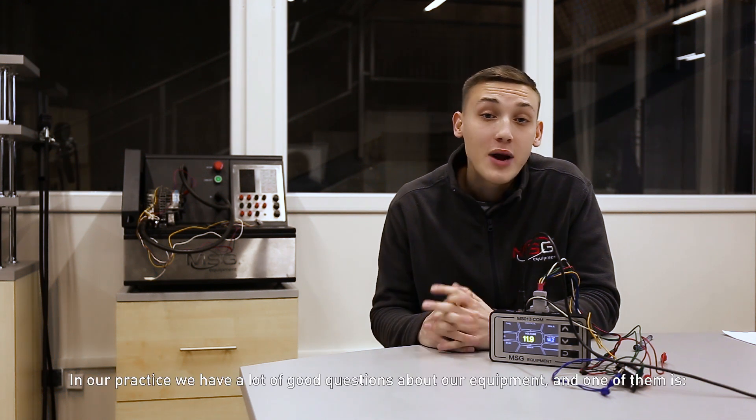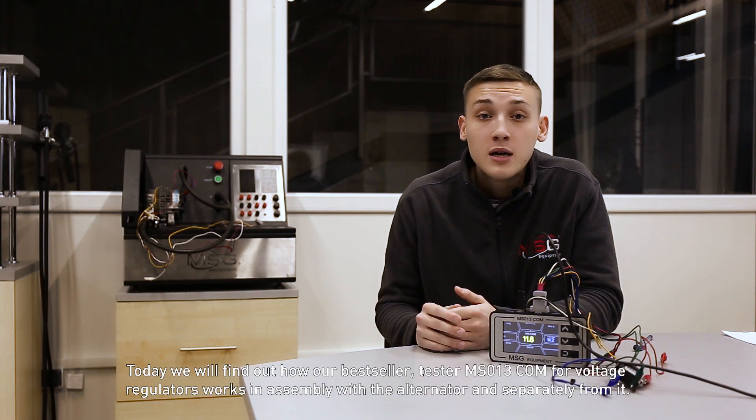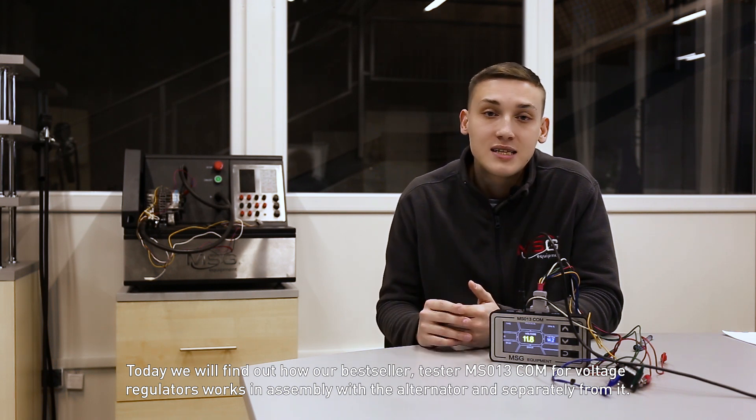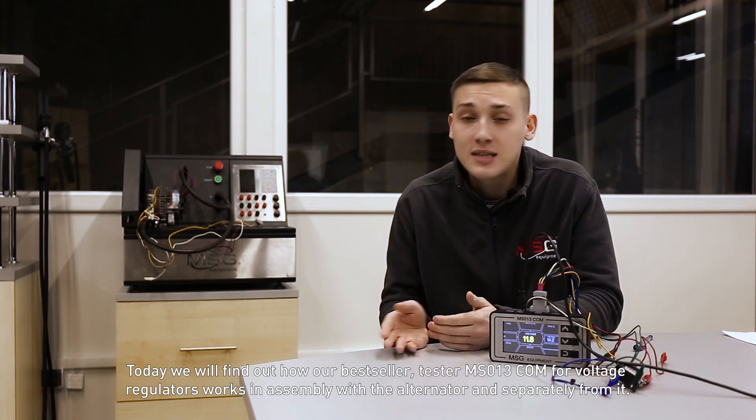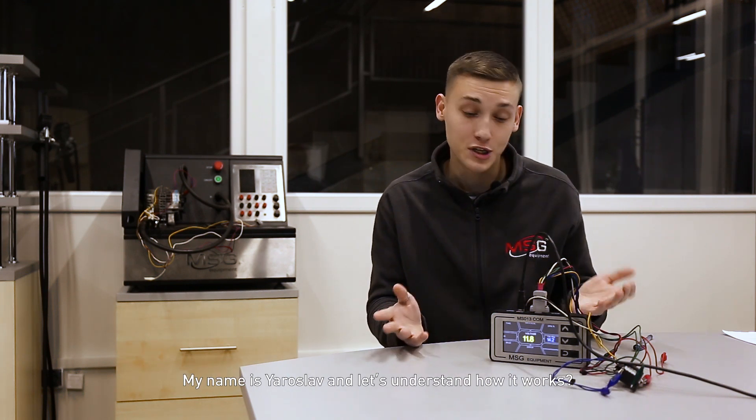Hello guys! In our practice we have a lot of good questions about our equipment, and one of them is how to test it separately from the alternator. Today we will find out how our best-seller tester MS013COM for voltage regulators works in assembly with the alternator and separately from it. My name is Jaroslav and let's understand how it works.